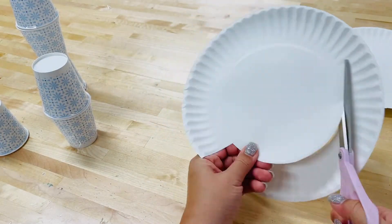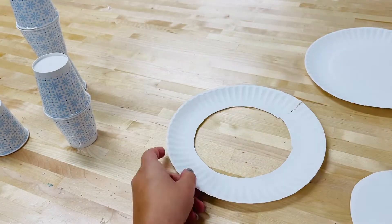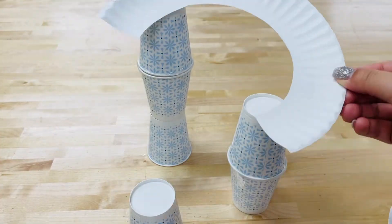Cut out the middle of a paper plate. Cut different sizes out of your track from the paper plate.